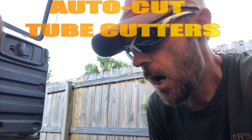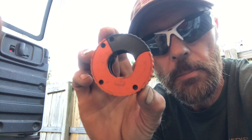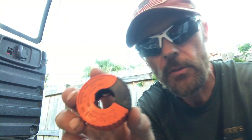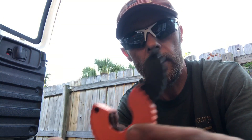Today I'm going to make a review on the AutoCut — you can see the name on there — AutoCut tube cutters. I have half inch as well as three quarters. These things open up like so, and I'm sure a lot of you plumbers out there have seen these or something similar to them.